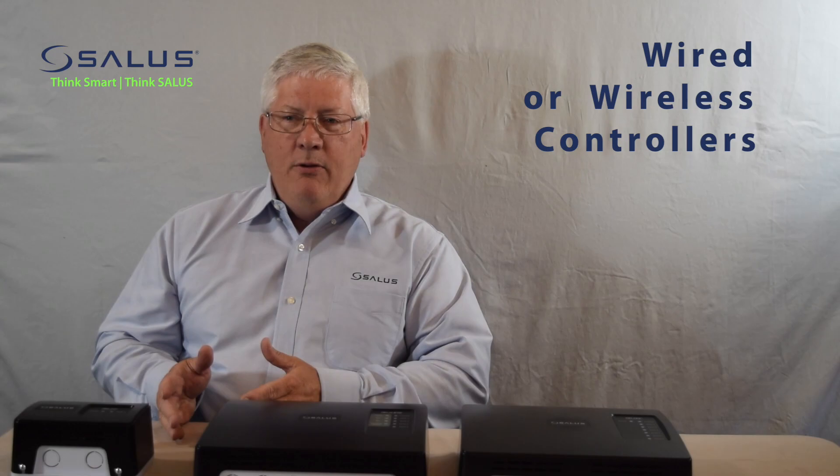We have two different configurations. One is a wired panel, which accepts an input from a two, three, or four wire thermostat input. The other is a wireless panel that accepts an input from our battery-operated Zigbee thermostat.